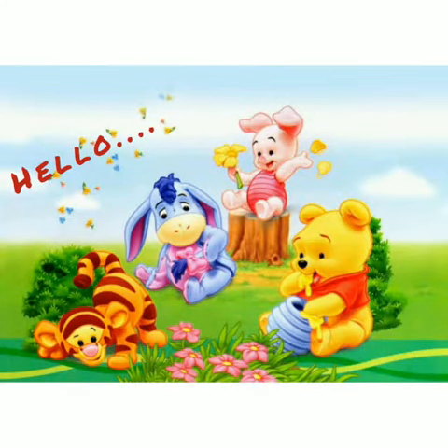Hello everyone, today we are going to do an interesting craft activity that is paper tearing activity.